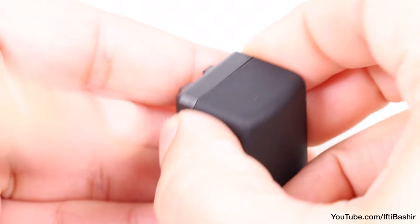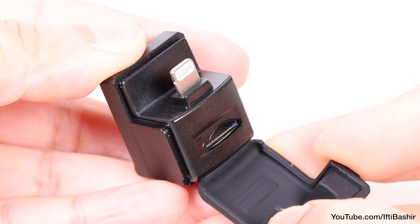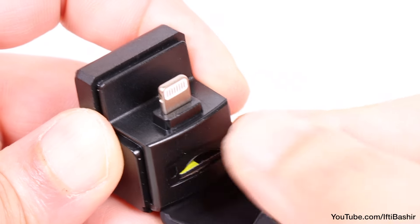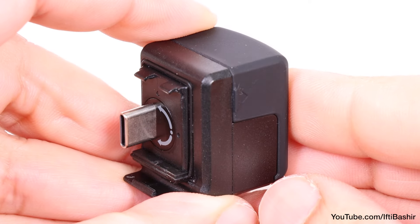On the front side is a flap that can be opened, revealing a lightning connector for connecting to iPhones, which we'll come back to in just a moment. More importantly, we find a micro SD card slot where a memory card can be inserted, after which the flap can be closed, and we're ready to connect to the camera itself.